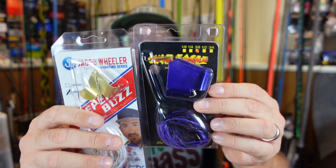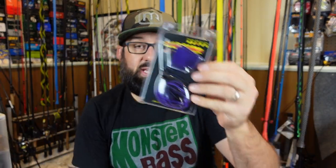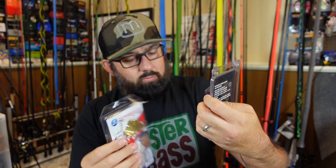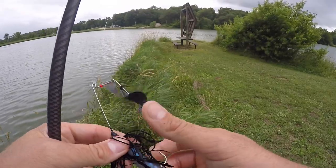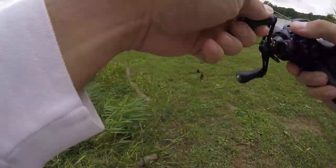One more thing to consider is the size of the blade — how much drawing power it's really going to have. There are finesse sizes and some that have a big blade and clacker that will make more noise. Depending on how much drawing power you want, you can alter what kind of buzzbait you throw.